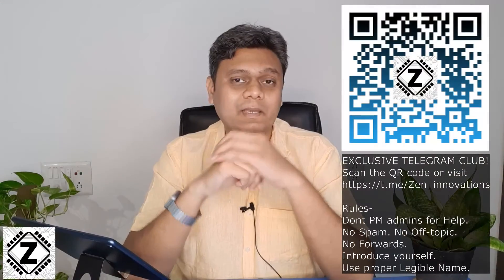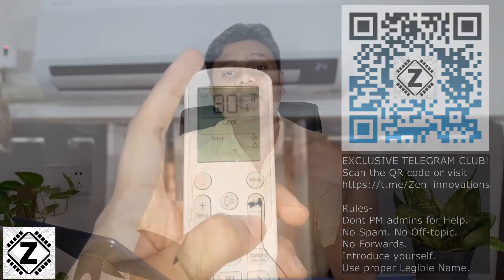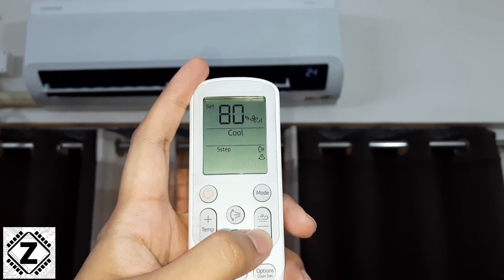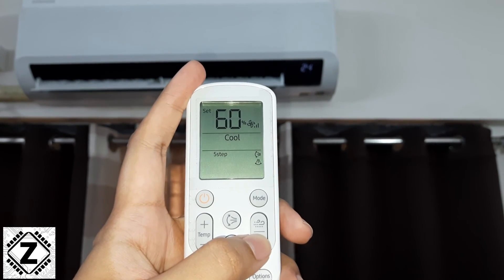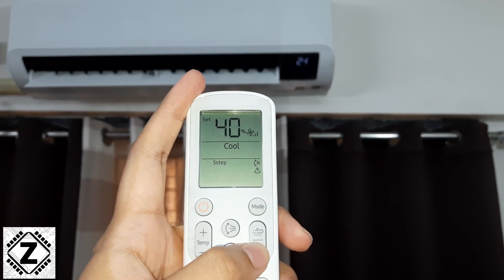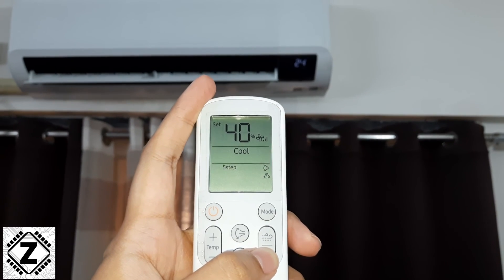If you are interested in learning various hidden tips and tricks with respect to air conditioners, a bunch of AC remote guides will be popping up on your screen right now. You can click on any of them and learn something new today. Take care and have a nice day.